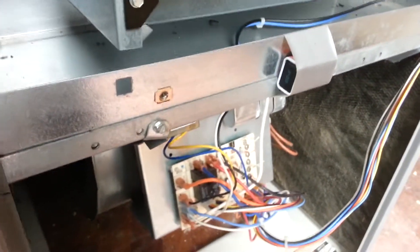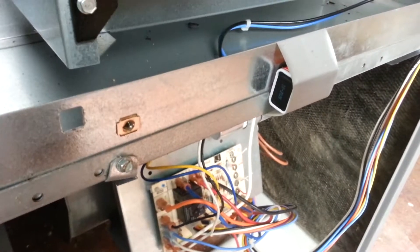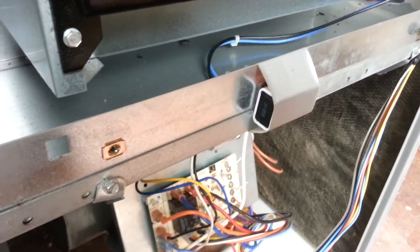Got my 9 volt battery set up to disable the door lock — or door safety switch, I should say.